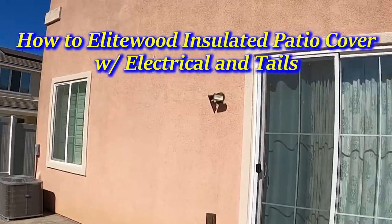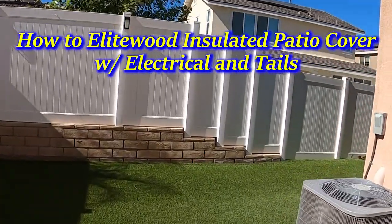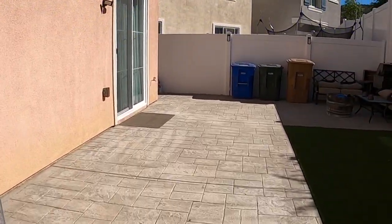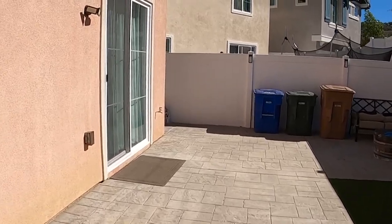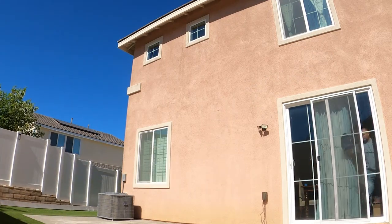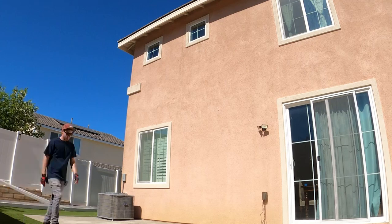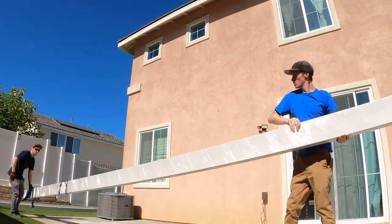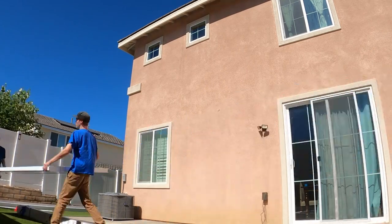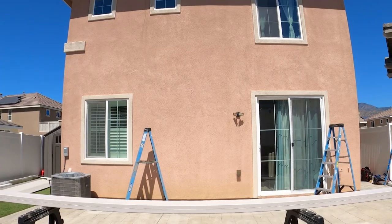Hey everyone, it's AJ with Everyday Patio again. Thank you for tuning in. Today we're going to jump right into it — this is an elite wood insulated patio cover build with electrical entails, so there's going to be a dimmer and a wireless fan on the job. You see us starting out here just kind of staging the material so that we can move on with the build, and those are some of the insulated panels.